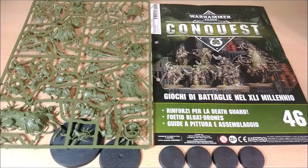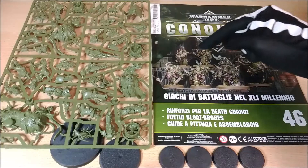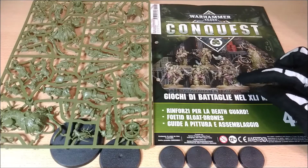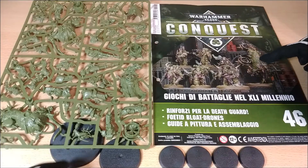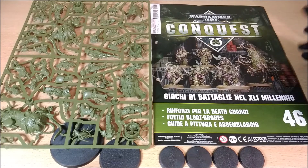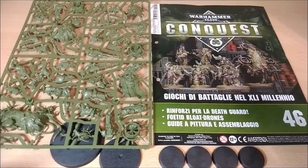Now we can go to see the miniatures. The first thing to see is the bases — we have four bases for these models. One is for the QG, the Terminator Lord, and another one is for the drone, which is really quite worth it. So now we can move on and start to see the miniatures.